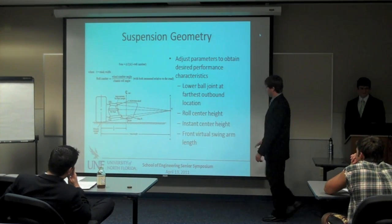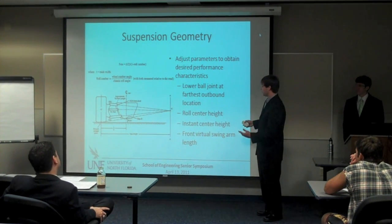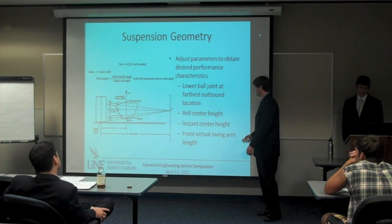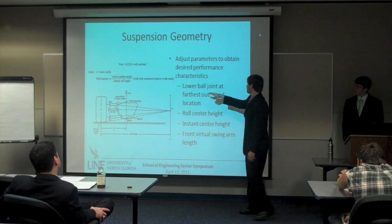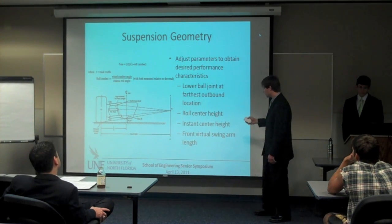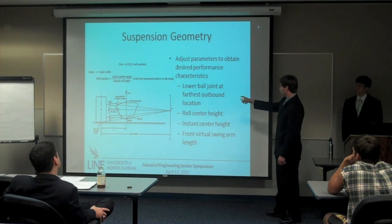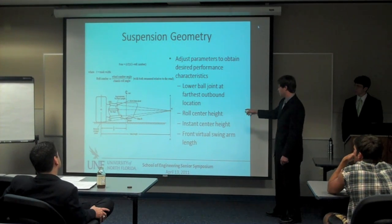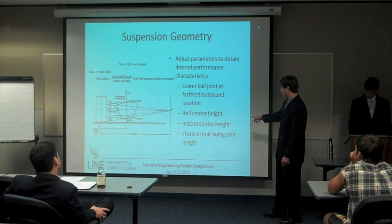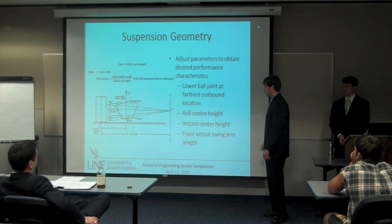What we start off with is a 2D sketch, and we're going to iterate this entire process a thousand times until we arrive at these upper and lower ball joint locations. We adjust parameters to obtain exact performance characteristics. Once we get the point from the wheel package, we can work in from that outboard point and establish the lower ball joint. Then we pick a roll center height, instant center height, and using the formulas we establish the front virtual swing arm length.